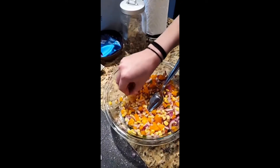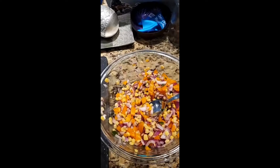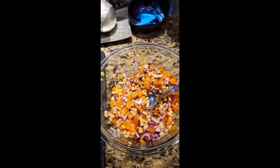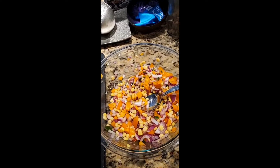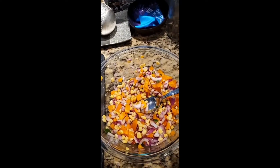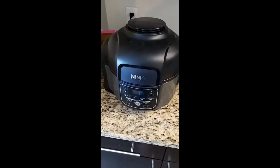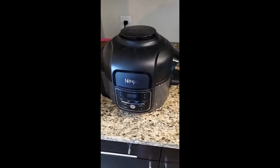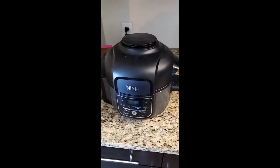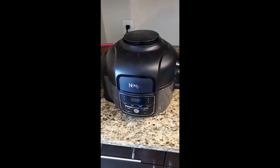Have somebody do a little taste test — thumbs up. This stuff is so good. We're using it for dinner, but you can just eat it with chips or put it in quesadillas. It tastes super fresh, so it'll keep for about a day or two in the fridge. We'll be back later tonight and I'm going to show you how to make the pork in an Instant Pot. Super easy, comes out amazing.